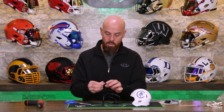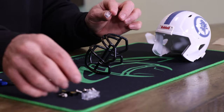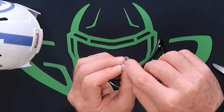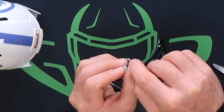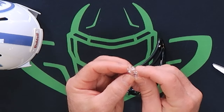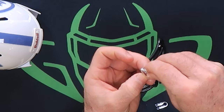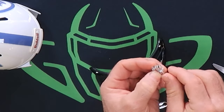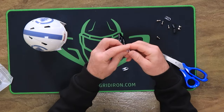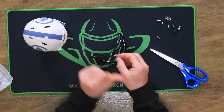Face mask hardware goes on the same way the regular face mask hardware does. If you look really close, you'll see there's a fatter side and a thinner side. You want the recessed portion to be on the outside because the screw head will sit flush. Just clip that on and make sure that recessed portion is on the outside.